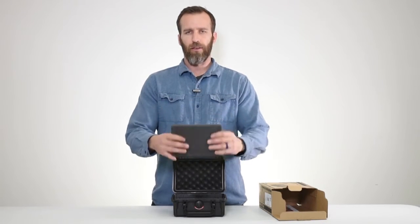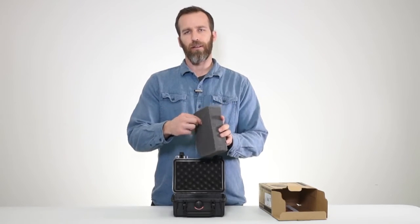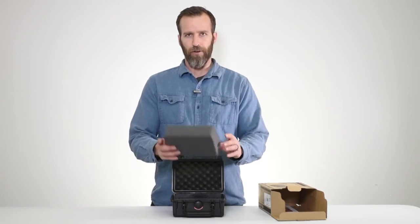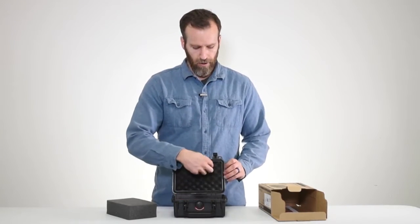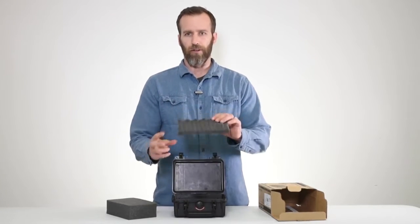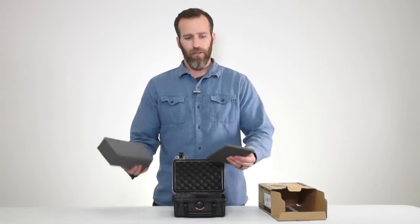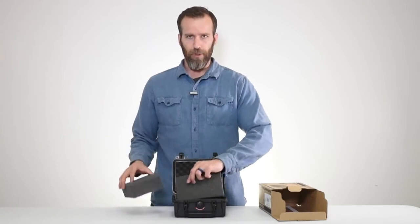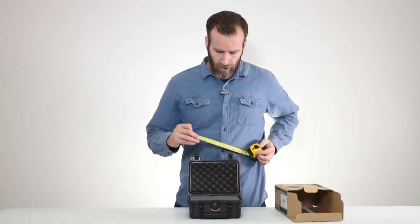This case comes with one piece of pick and pluck foam — pretty standard, easy to trace out what you need, pick it out, cut it out, and then have protection around your gear. At the bottom you got another little piece of foam, and in the lid you get the crate style. These are all replaceable, so you can buy them separately if you want different configurations or something gets damaged.